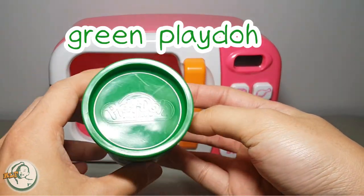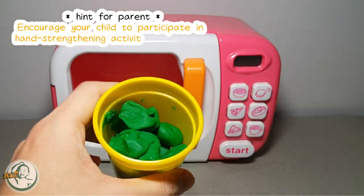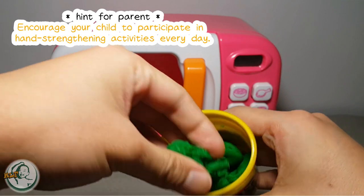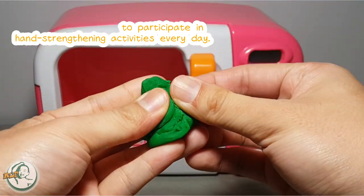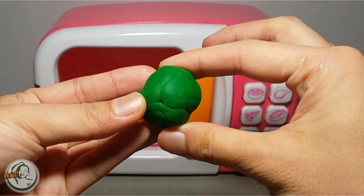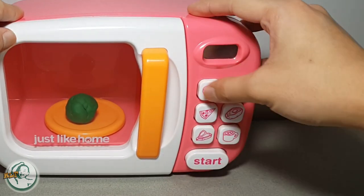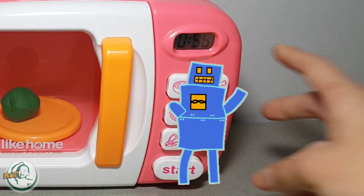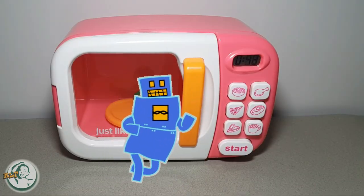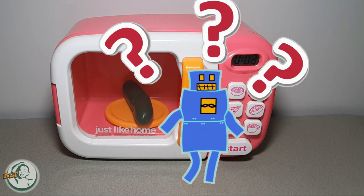Green Play-Doh. Hey kids, keep rolling the Play-Doh with me. We put the Play-Doh in the microwave and push the heat button. What will happen next? Kids, what is this?